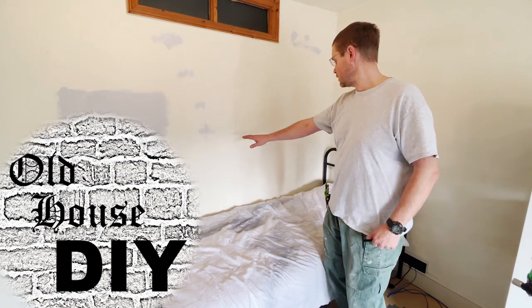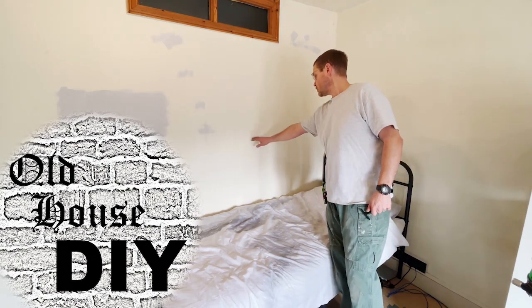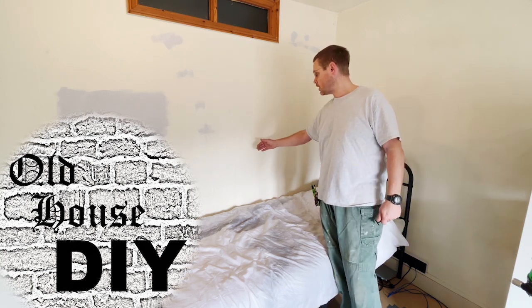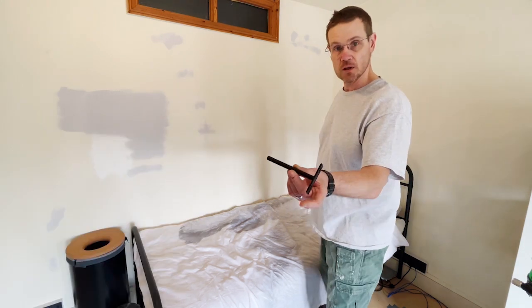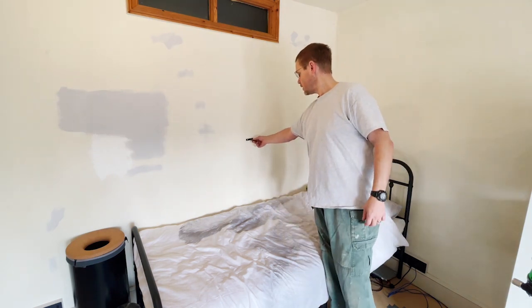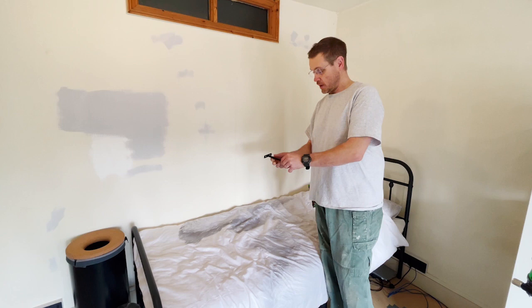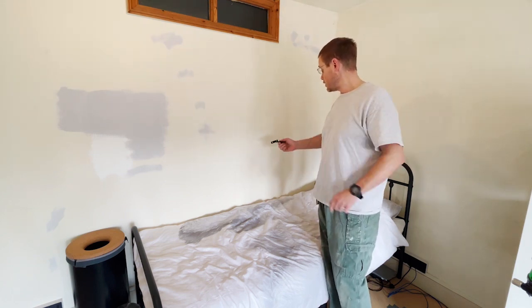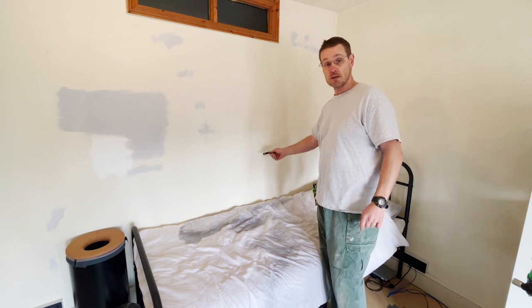The next project is putting in a floating shelf across here, just a small bookshelf, 200 wide. To do that we're going to use these hidden shelf brackets that go on the wall and they'll be drilled into what I'm actually going to use as a scaffold plank for the shelf, so you won't have any visible shelf brackets.